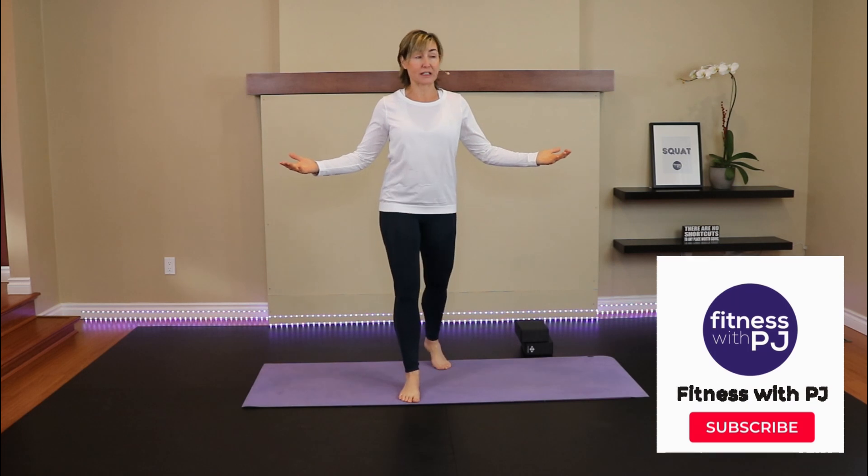Hey there, welcome. I'm PJ from fitnesswithpj.com. I help women over the age of 40 reclaim the tush of their 20s, or in this case, the posture of their 20s.